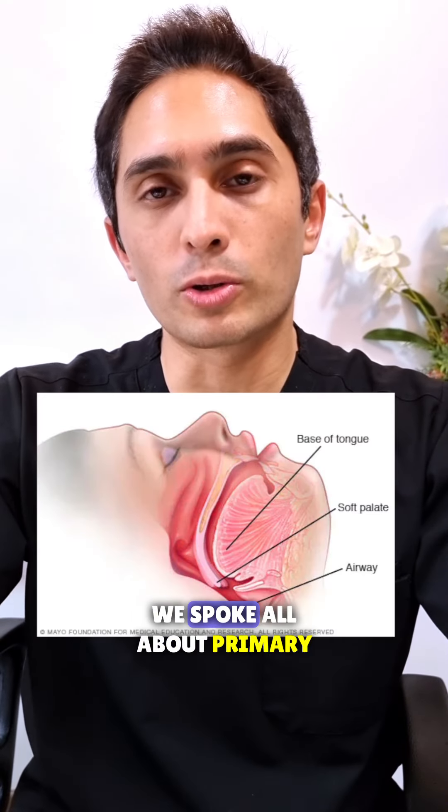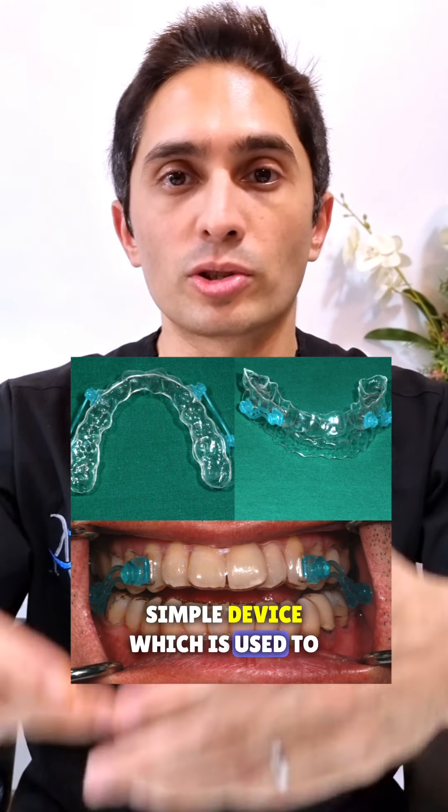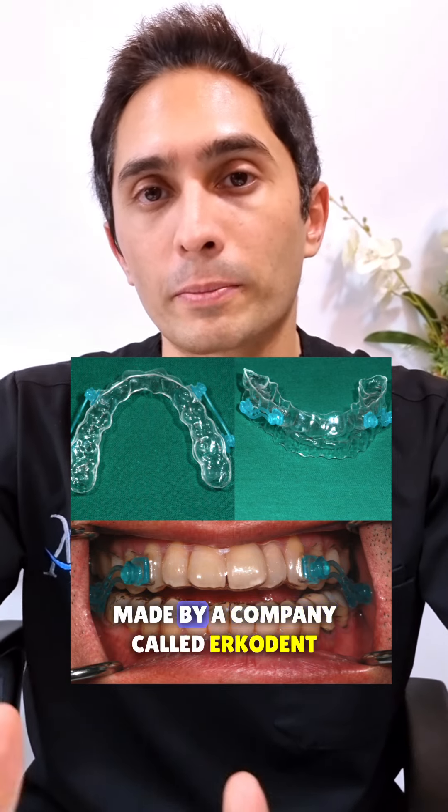In my first video about snoring, we spoke all about primary snoring, sleep apnea, and a very simple device which is used to advance the mandible, made by a company called ErcoDent.